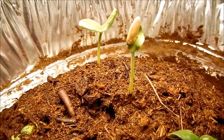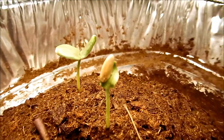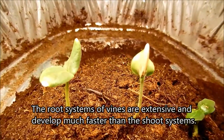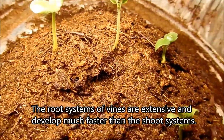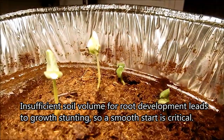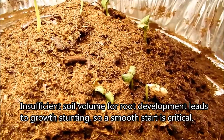These two backup seedlings are now the primary ones. I arranged everything in a big dome heap so there could be enough soil volume and depth for root development, which I think is a lot more important than shoot system development in the beginning. As I remember in my Honeydew series, the cotyledons would get pretty big even in the absence of sunlight.